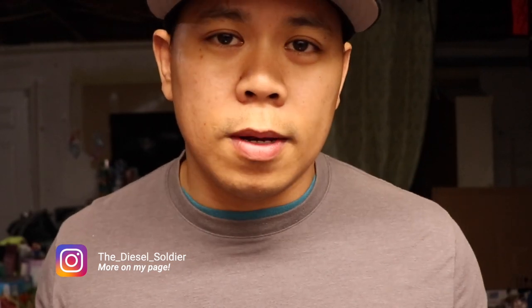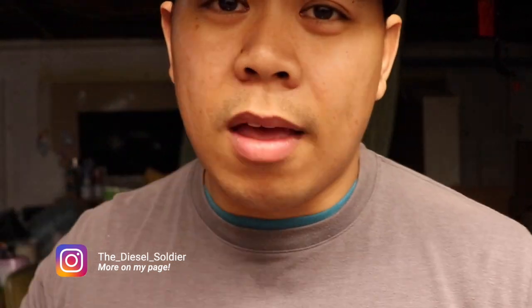Hopefully you guys liked my video, even if you're not joining the army or have no affiliations with it and just wanted to find out what an army diesel mechanic does and the expectations once you join. Subscribe to my channel, give it a like, and I'm out.